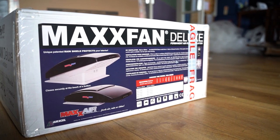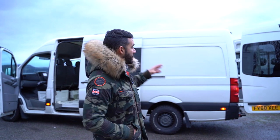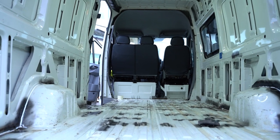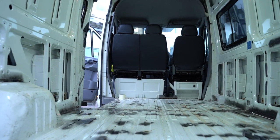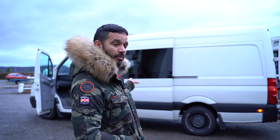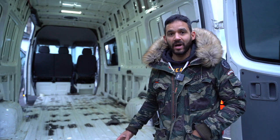One thing I've considered when putting the windows in is insulation - the more windows you put in, the quicker you're going to lose heat. We've chosen to go for quite an expensive heating system within the van so I'm confident we can keep it warm. However, if I was building on a budget I might just go for one or two windows rather than four or five like we're doing on this build.